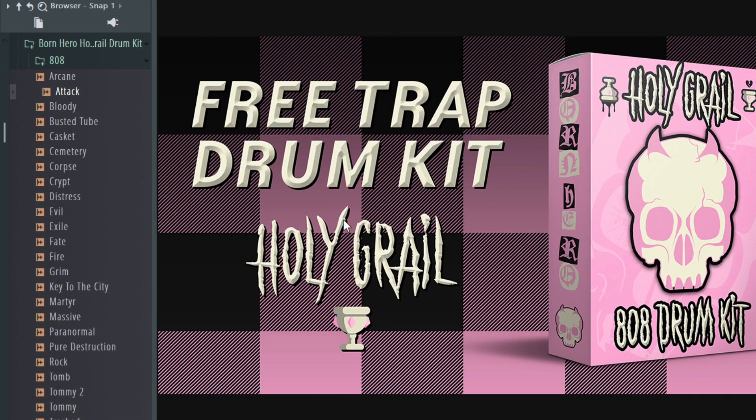Hey, what's up everybody, BornHero here. I'm making this video to tell you all about this brand new drum kit that I just released. This kit is called the Holy Grail and it consists of high quality 808 and kick samples in wave format.